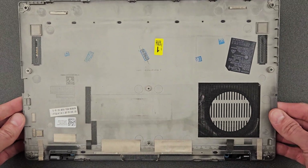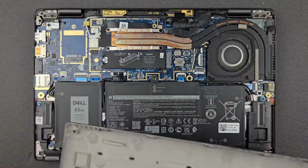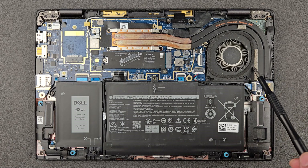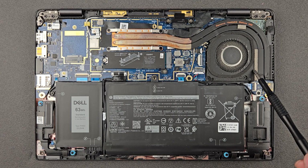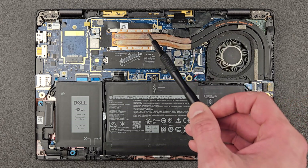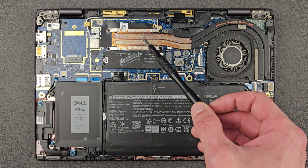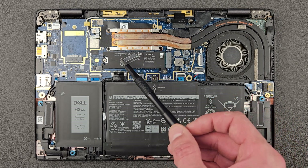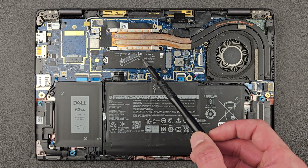Here's a look inside the back panel. Bad news: RAM is not upgradeable, so whatever you have, you're stuck with it. That's your battery — we'll have a closer look in a second. That's the CPU fan, that's the CPU heatsink, and under that is the CPU itself. This one has an 11th generation Core i7.